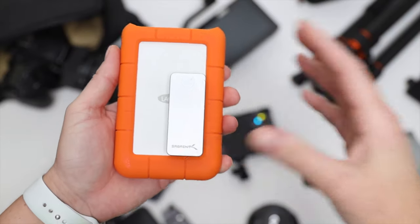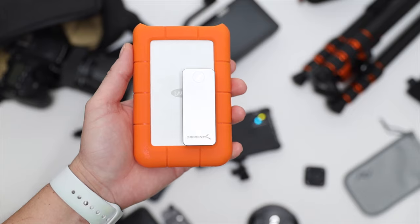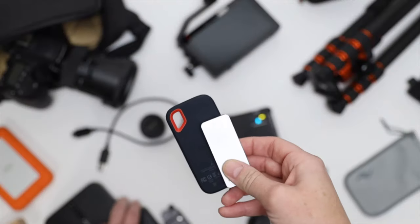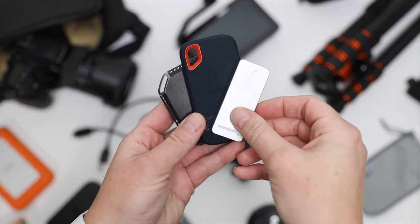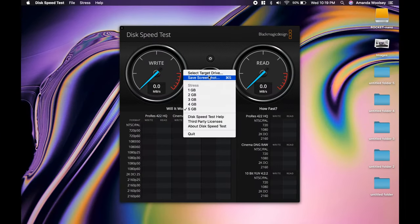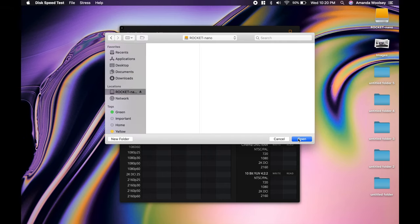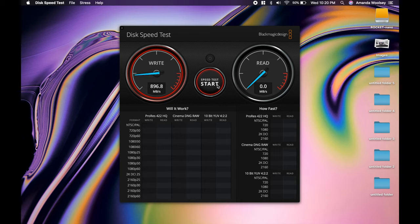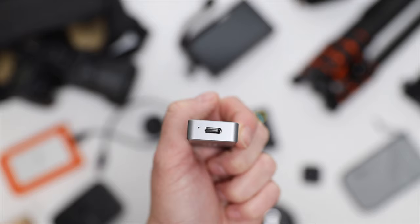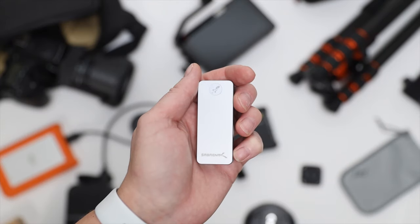The next item is the Sabrent Rocket Nano SSD. The smallest storage option at 512 gigabytes runs just over $100, going all the way up to one or two terabytes. Look how tiny it is compared to my other already small portable SSDs. Running a disk speed test, my other two drives run at around 400–500 MB/s, while this hits 902.8 MB/s write and 922.5 MB/s read — very fast. It uses USB-C and is perfect for portable backup needs.